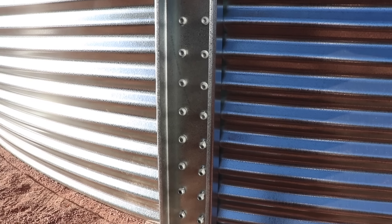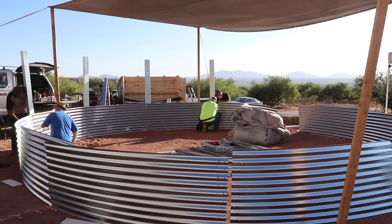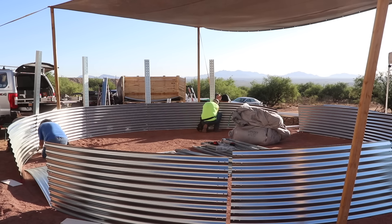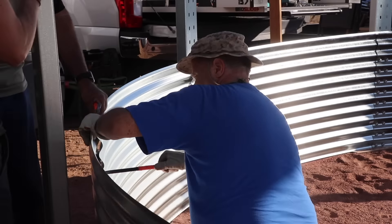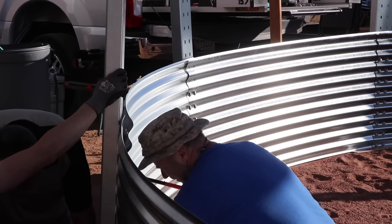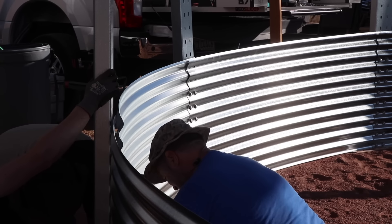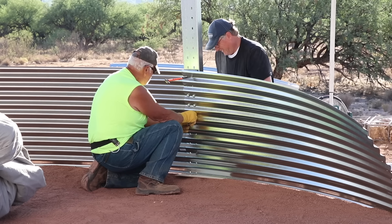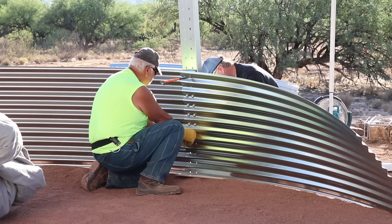Nobody's afraid to be on camera — no outstanding warrants or anything. I say that jokingly but also kind of seriously, because there was a guy working on the concrete slab for the garage who had never paid federal income tax, so he didn't want to be on camera. The guys are using these steel stakes — I'm sure somebody can tell me what they're called — that help align the bolt holes so they can get bolts on the inside and nuts on the outside.